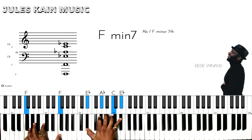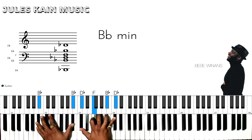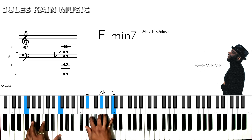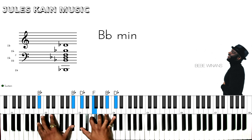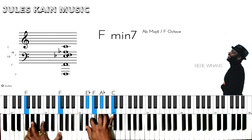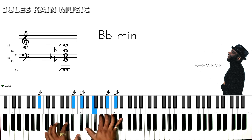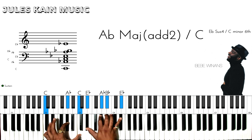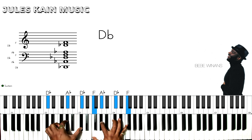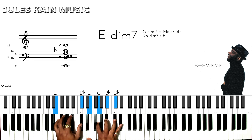The first verse, I'm going to be playing F minor 7 to B flat minor. F minor 7, B flat minor again, F minor 7, B flat minor, an A flat over C — and you can add the two if you like — to a D flat, and then an E diminished 7.